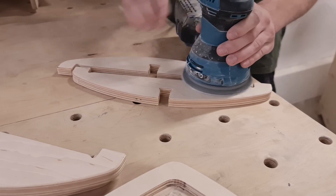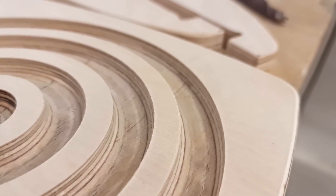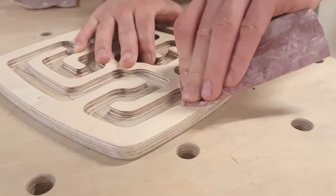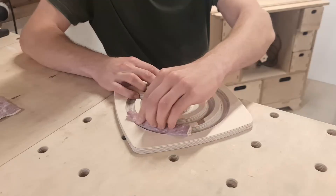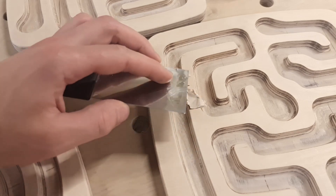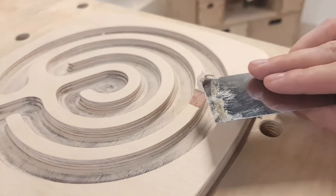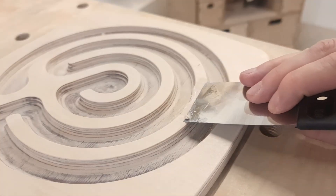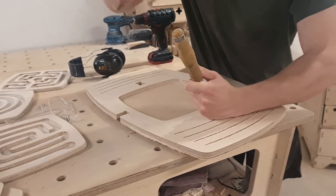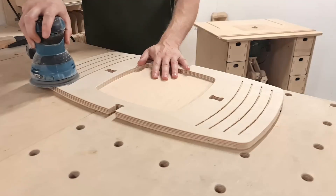Sanding the larger surfaces doesn't take long. However, the plywood edges and the engraved mazes require more attention. We also have to fix a couple of tearouts in the maze panels before we can consider them ready for the next steps. By the time we are finished working on the balance board attachments, the glue has set and we can remove the excess wood from the thinner sheet, clean up the joint corners, and prepare the part for finishing.